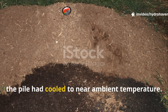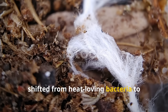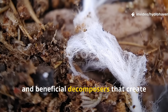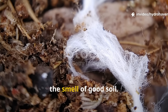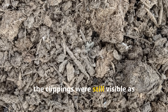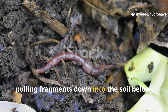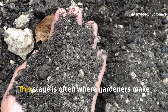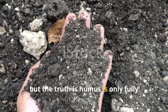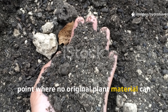By week three, the pile had cooled to near ambient temperature. The microbial community shifted from heat-loving bacteria to slower-working organisms — actinomycetes, fungi, and beneficial decomposers that create the earthy aroma gardeners recognize as the smell of good soil. The structure had become crumbly in spots, but flattened grass strands were still visible, and worm activity had increased significantly. This is often where gardeners mistakenly think the job is done — but true humus is only fully formed when no original plant material can be identified.